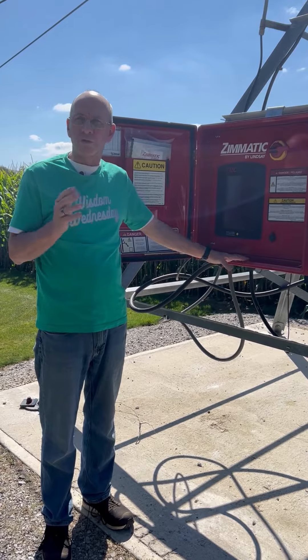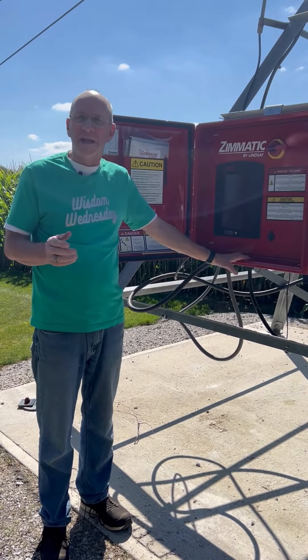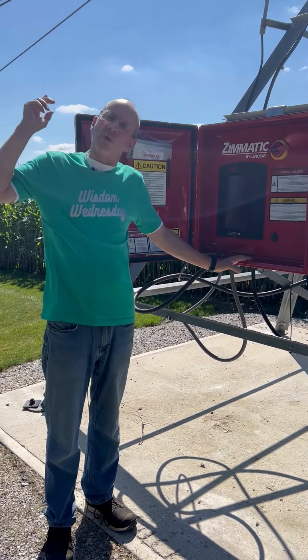Don't be going around in circles thinking about what you can do in that field. Let the Lindsay Center Pivot go in circles for you.